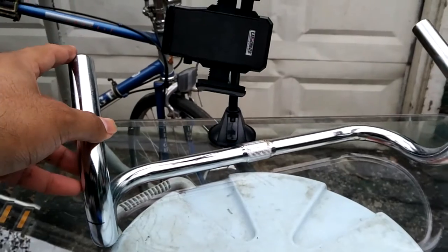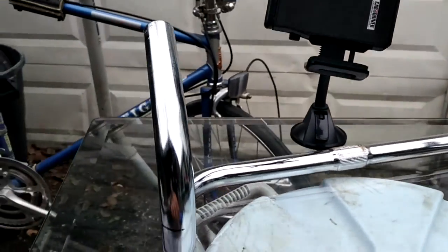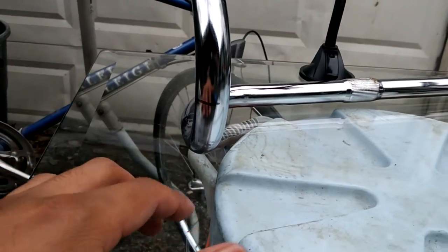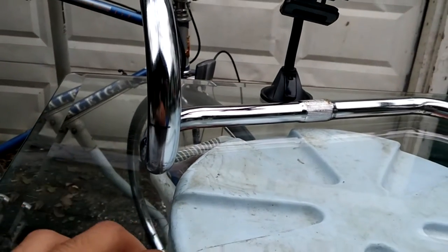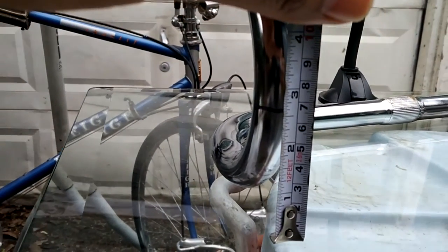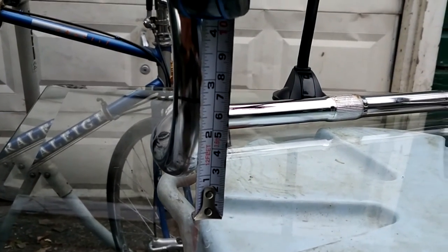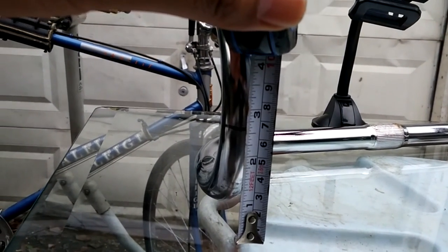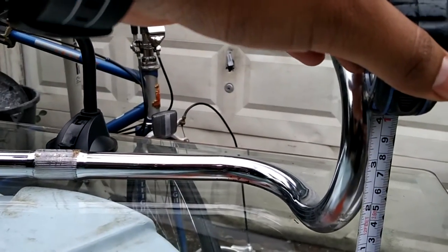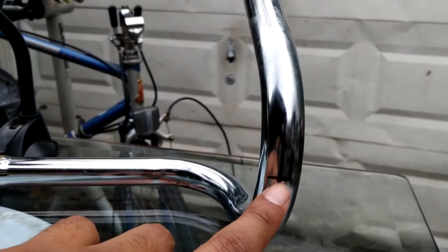Now I'm going to place the handlebars on a flat surface and use that measurement I took earlier. I'm going to mark it at two inches and three quarters, and do the same for the other side. I'm going to use this line as my cutting point.